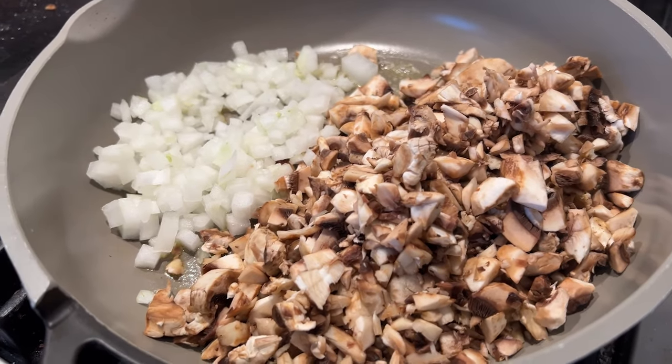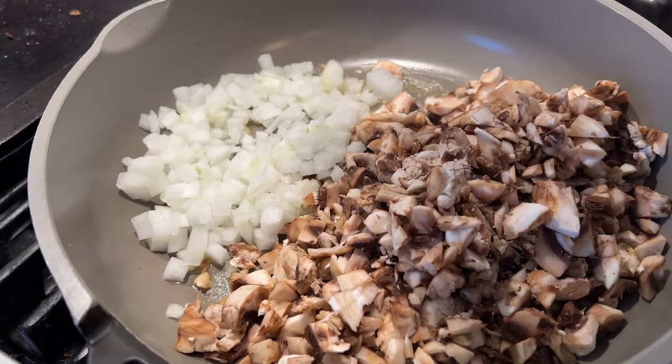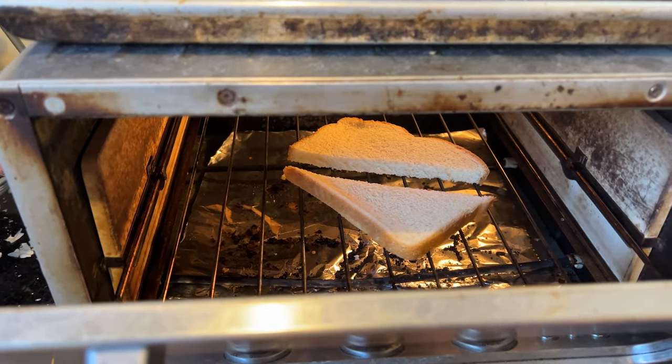First thing we gotta do is sauté some mushrooms and onion in butter, and we get to season it this time — how exciting. Meanwhile, let's toast some bread.